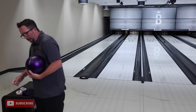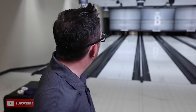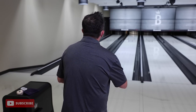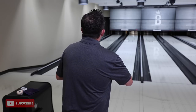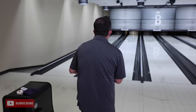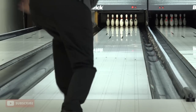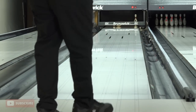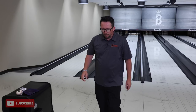I think I have the adjustment now. The lanes are hooking quite a bit and hooking early, so I'm going to make about a one board left adjustment and just keep the speed up a little bit more. I like how that ball is setting up. I moved left and threw a little harder.